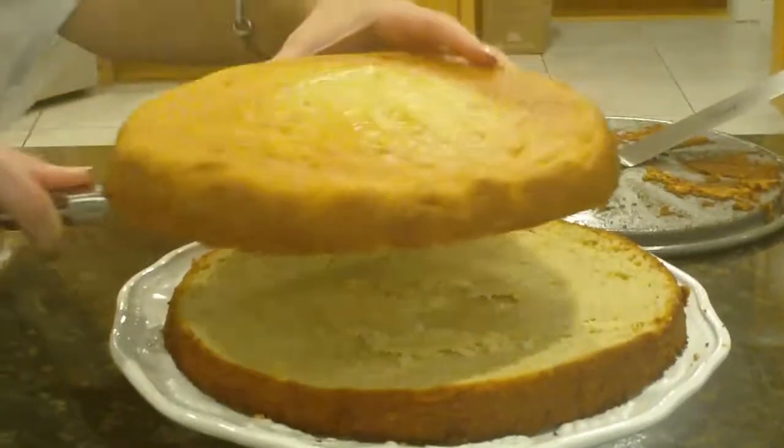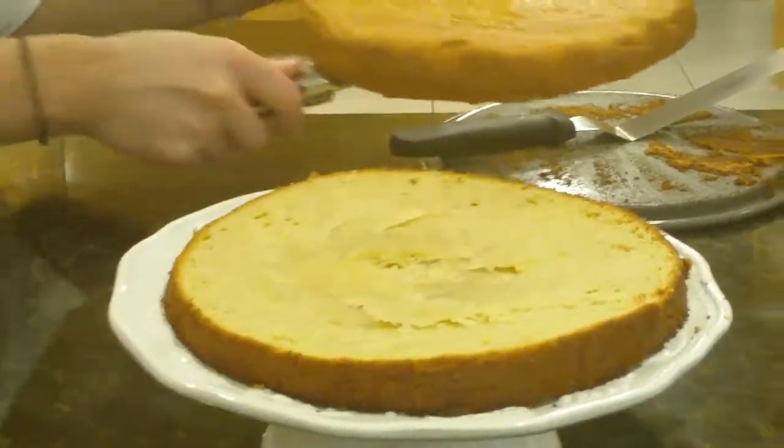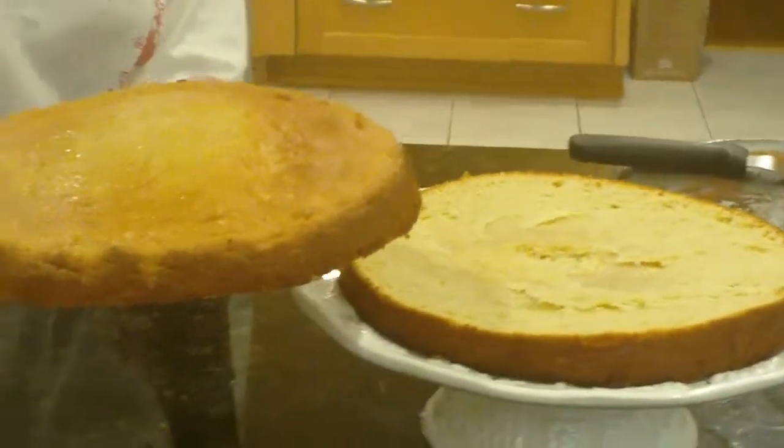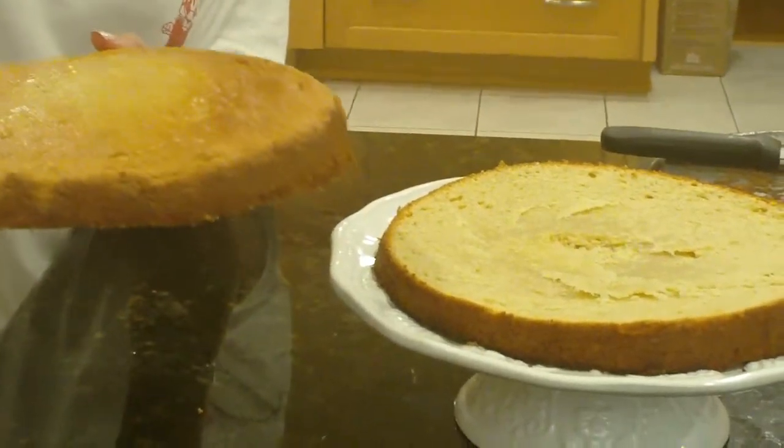And there you have it — the top and the bottom. We started with one cake and now we have two layers.